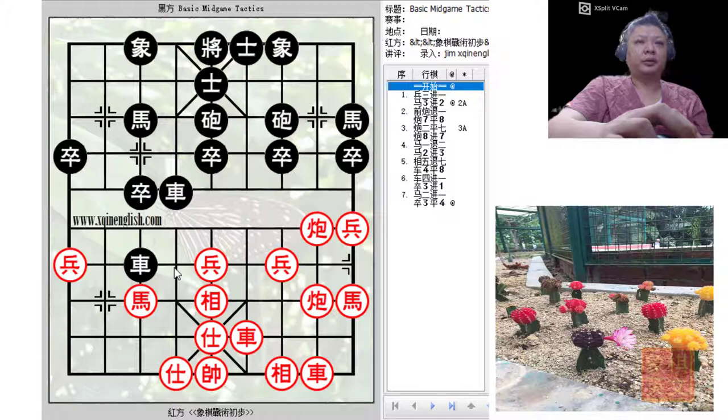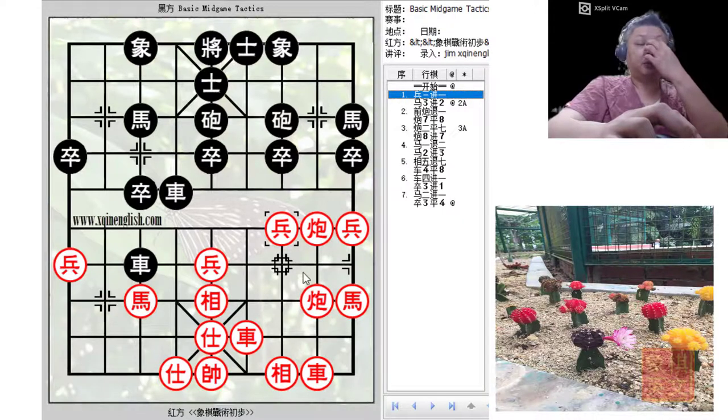The moves given in the book: red would push the pawn forward to prevent the black pawn from crossing the river, and also prepare to play C plus minus one.